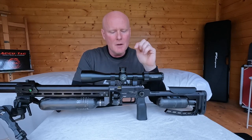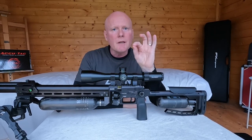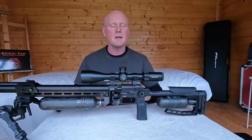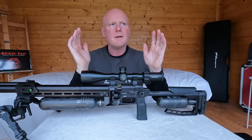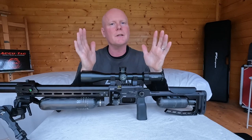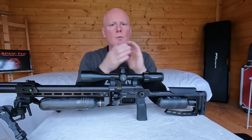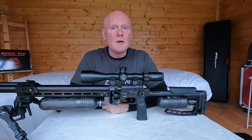One important thing to know when removing the trigger guard: there is a small spring with a 3mm steel ball that holds the safety in place. If you simply slide the trigger guard off, this spring and ball will drop out of the gun — speaking from experience. So if you want to take it apart, turn the gun upside down first and you won't have a problem.